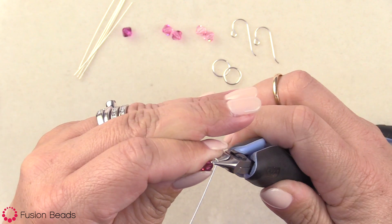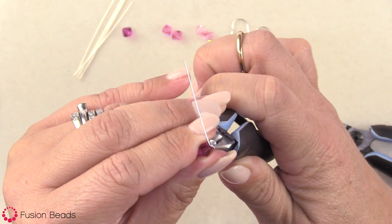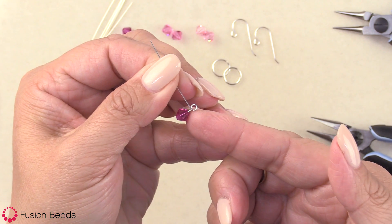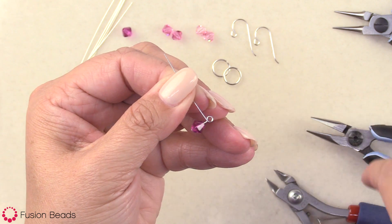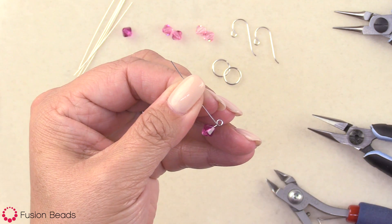Again, in the first video I go through this a little bit slower so you guys can really see how it's being made. At this point, I could go ahead and wrap my wire around the neck of the head pin down to my bead, but first I want to show you how to connect it to the component. So before I wrap the wire, I want to connect it to the component.